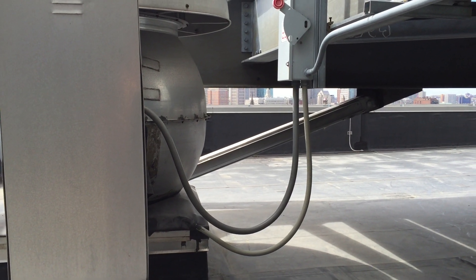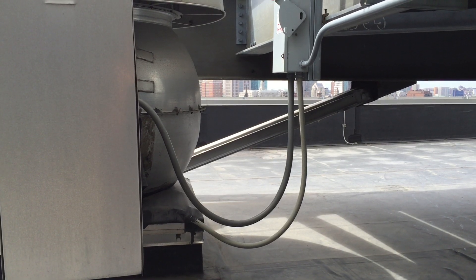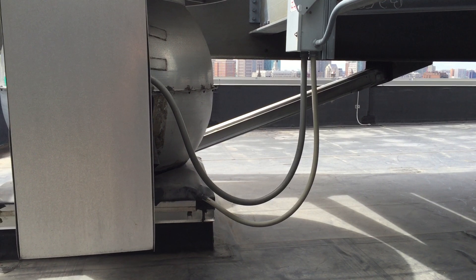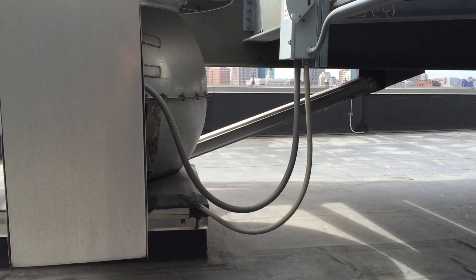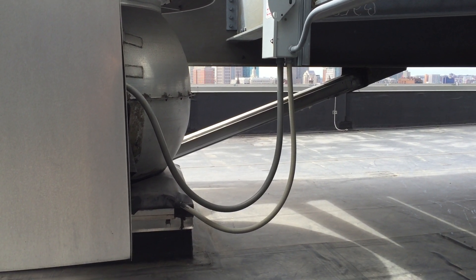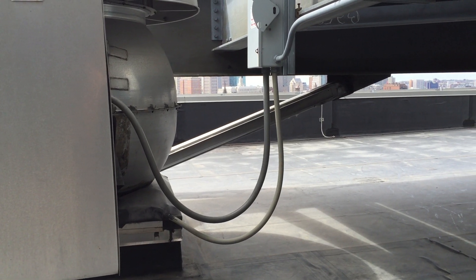In this video I want to point out the lack of supports for this one inch and this three-quarter inch liquid-tight flexible metal conduit. Section 350.30A requires this liquid-tight to be secured within 12 inches of each box or cabinet and then at intervals not to exceed four and a half feet.